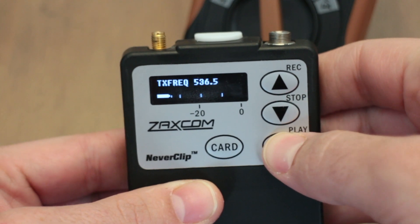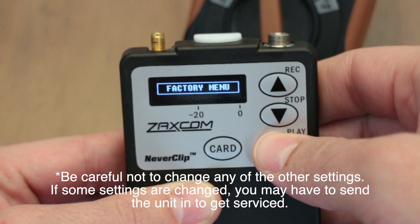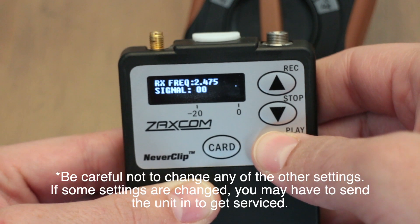Now you need to get to the factory menu. Just let it start counting down to lock and press down six times, then scroll over until you see the battery calibration page.